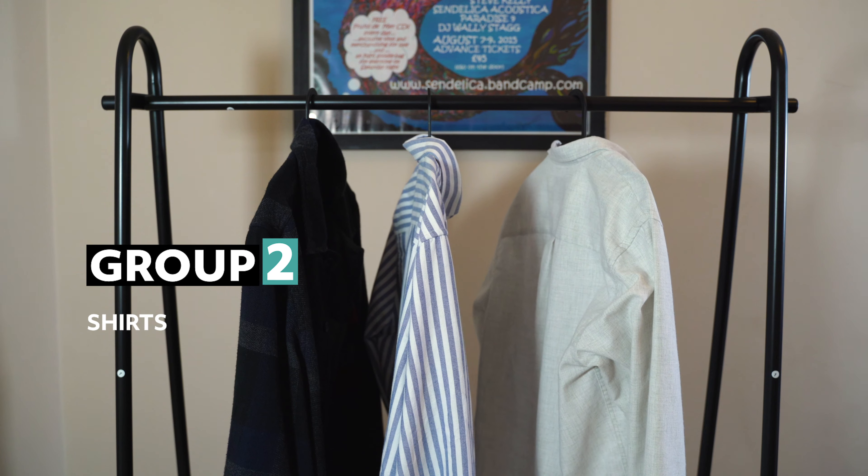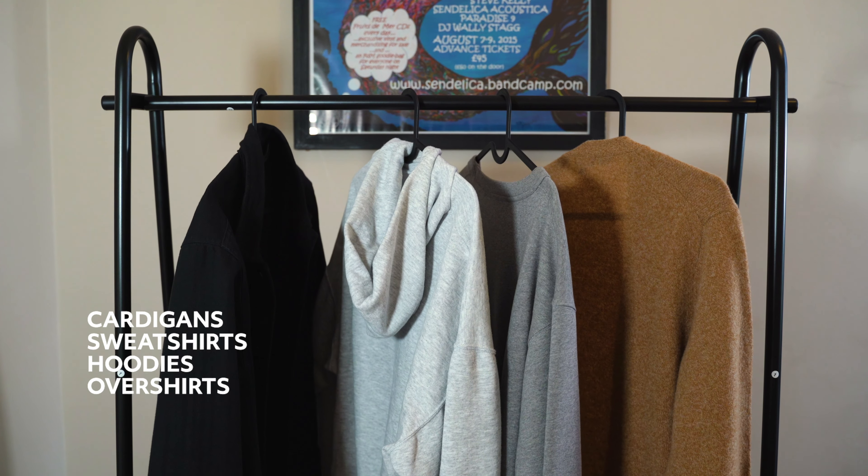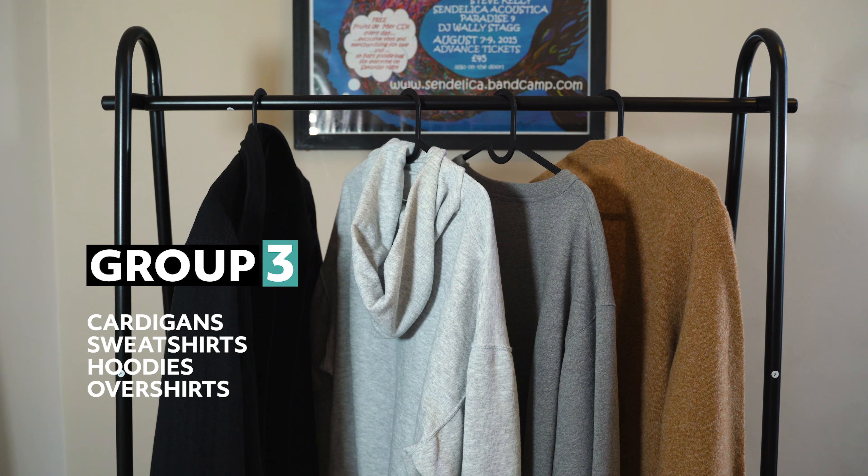In the second layer group we've got our shirts. In the third layer group we've got cardigans, sweatshirts, hoodies and overshirts.